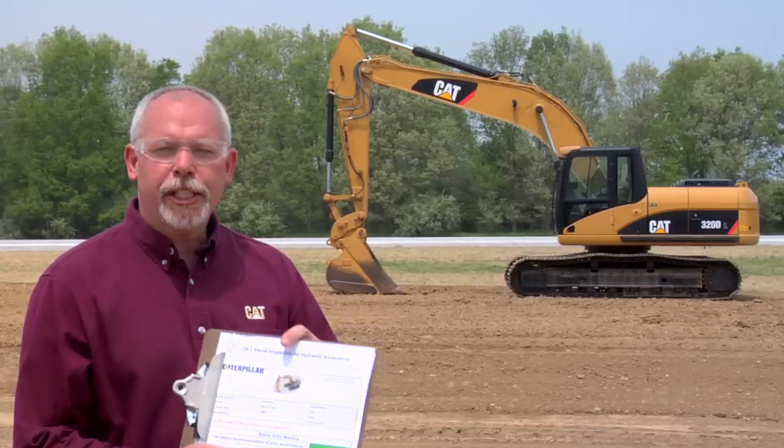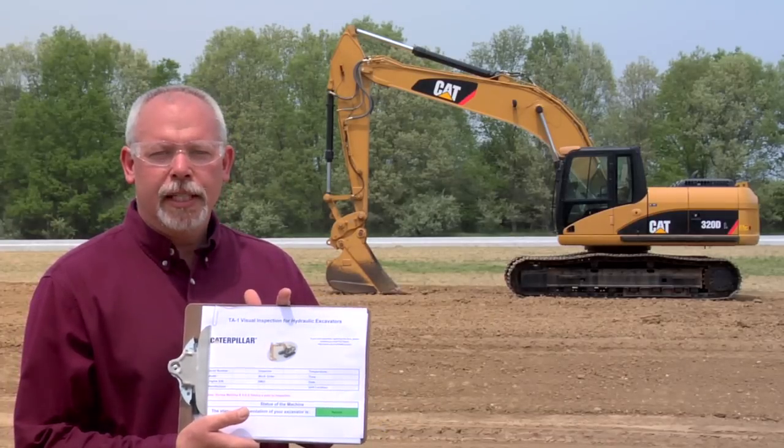Hi, I'm Jeff Payne and I'm a preventive maintenance instructor with Caterpillar. Today I'd like to talk to you about something that I think you're going to find really interesting and exciting. We have some new sheets available called the TA-1, short for technical analysis.